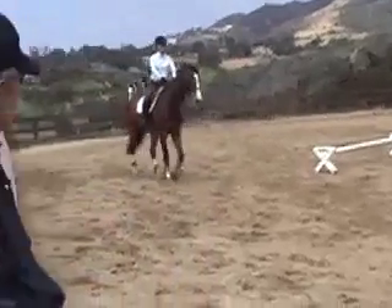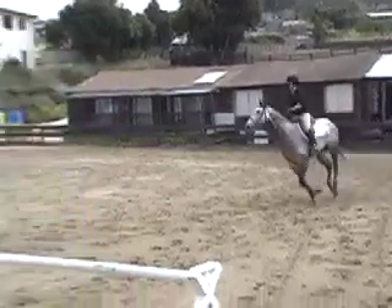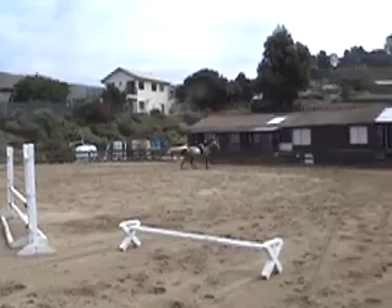Okay, Jo. We're going to do the circle. Stay on the rail longer. I know you saw it, but stay on the rail longer. Look at it.